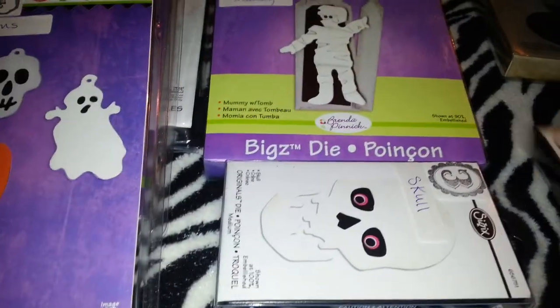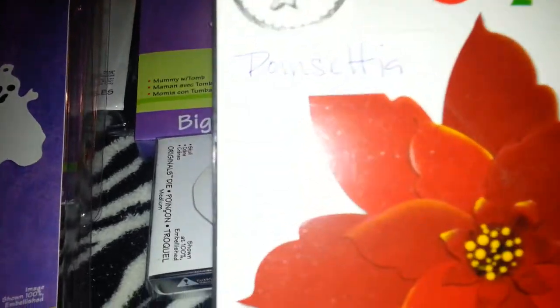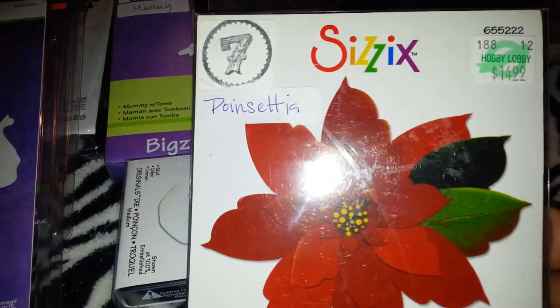Now moving on to Christmas — I have a poinsettia here. It's called 'poinsettia.' This is a pretty good size and I'm asking $7. This one's also brand new.